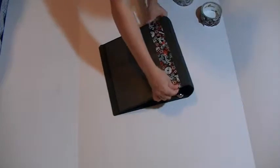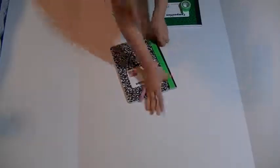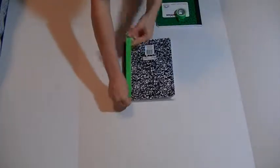Alright, so enough chit-chat, let's get into it. For this one, you're just going to take duct tape and place it in different pieces around the entire outside of the binder. Just take small pieces of duct tape and trim around the edge to add a pop of color.